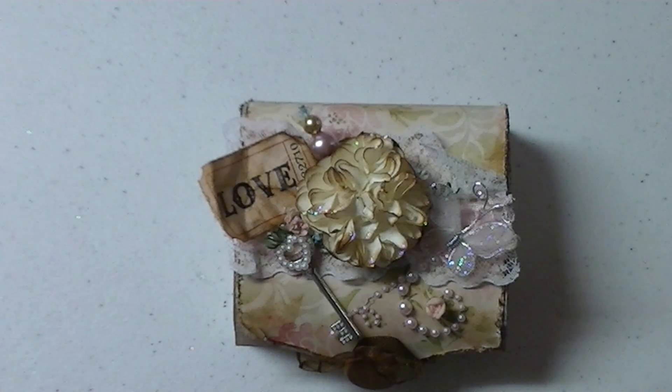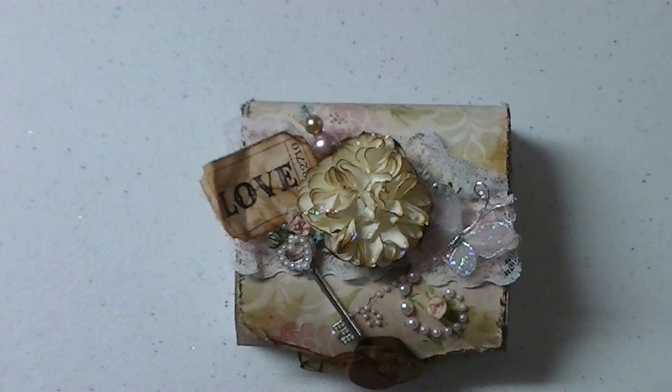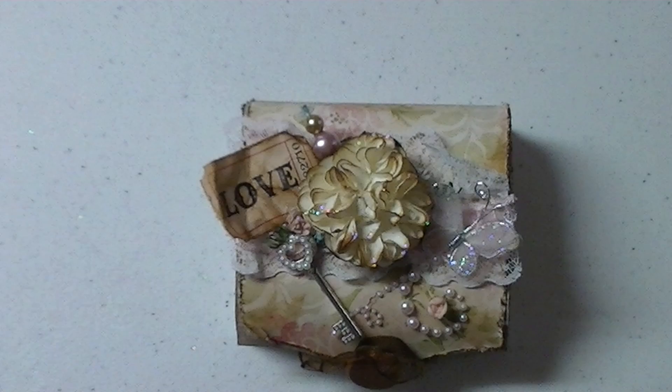Hey guys, this is going to be a really quick video because my mom is on her way and I just finished her gift and she's going to be here in like 10 minutes. Cutting it close, I know.